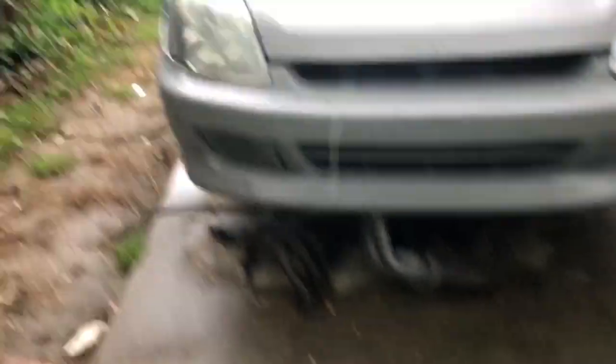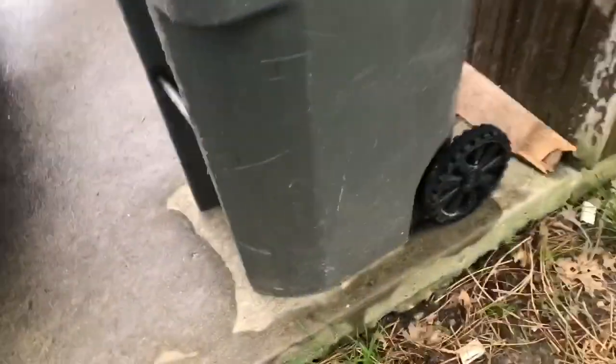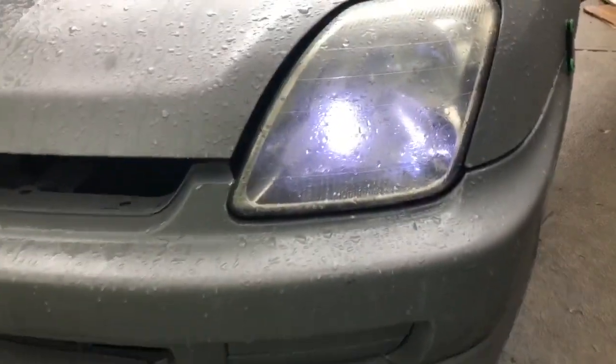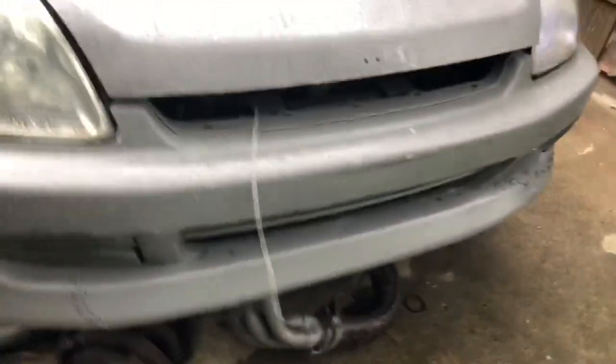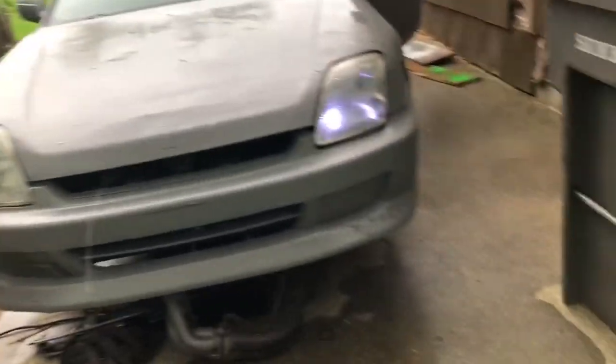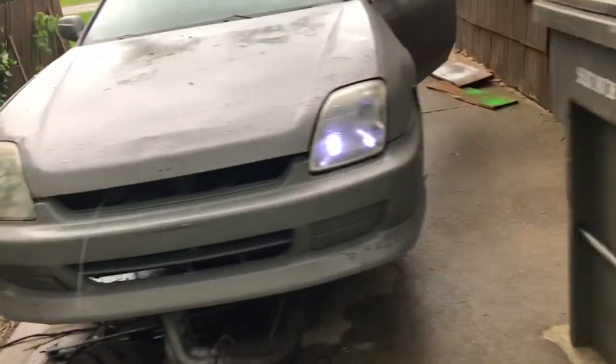As you guys saw, we cleaned up these headlights and they're holding up alright. I should have recorded a before and after. This is not the actual headlight — it's just a little LED that I put in there because the Prelude has a spot for it, kind of like a daytime running light. It looks pretty dope, actually. There's just a little light in the bottom corner — you can see that hole right there, that's where the light goes. I need to get one for the other side.